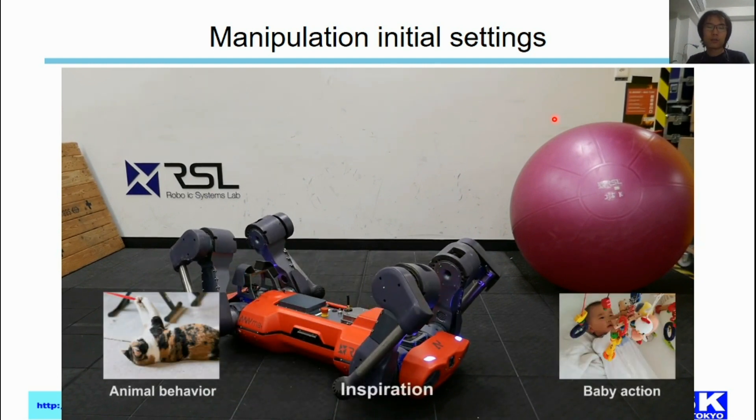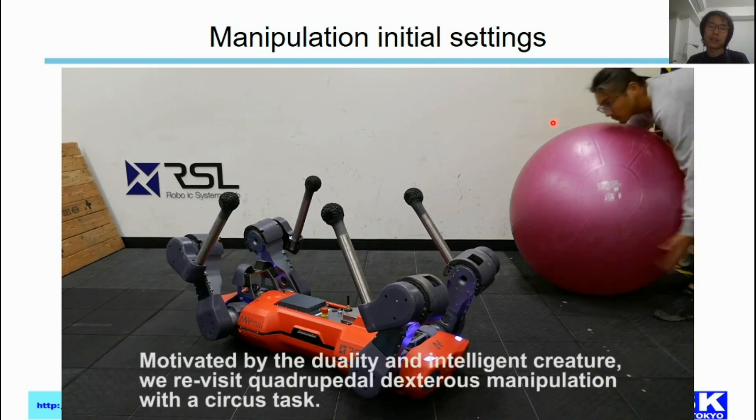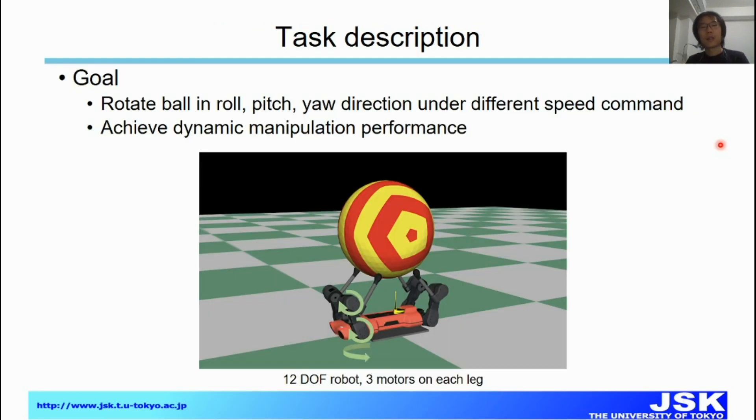Following the initial settings of animals and babies, in this research we try to demonstrate that the robot can manipulate a big ball, where the goal is to rotate the ball in the roll and pitch direction at different speed commands, and achieve dynamic manipulation performance.